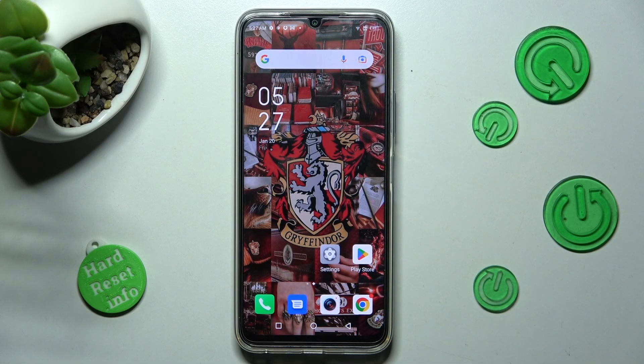Hi, in front of me is Infinix Hot 20, and today I would like to show you how you can switch on or off adaptive brightness on this device.